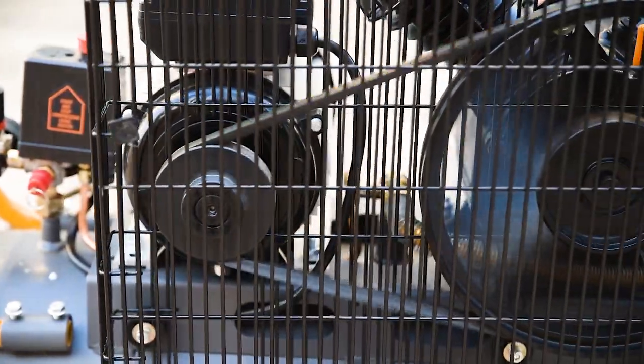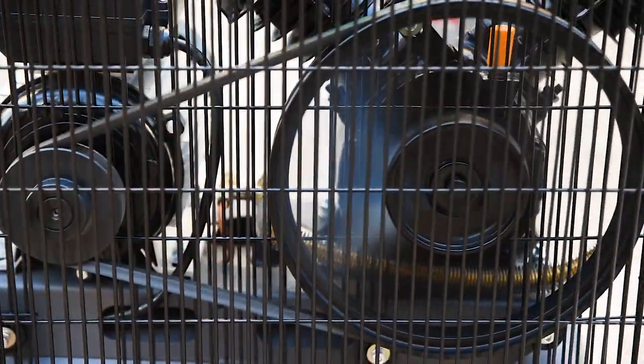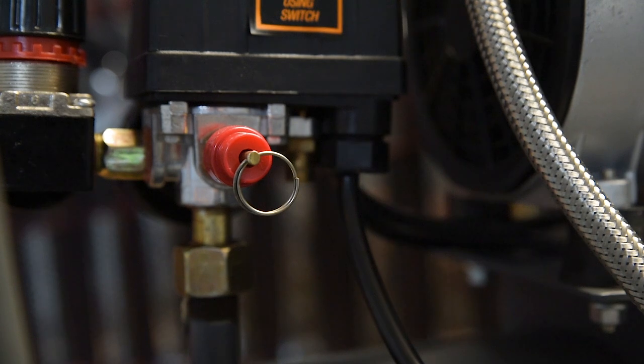Keeping everything safe is an automatic pressure switch which powers the compressor up at 85 psi and cuts out at 115 psi. A pressure relief valve will prevent harm should this fail.